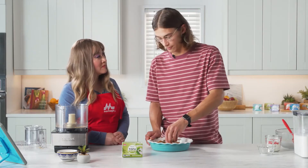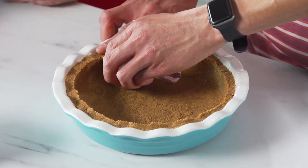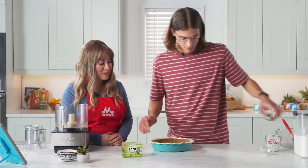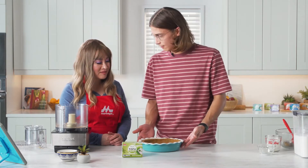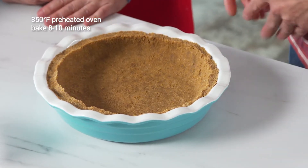This is kind of the part where you get to play with your food. Pie doesn't have to be perfect. Homemade pies are always the best. Absolutely. Well, I'm pretty happy with that. How do you think that looks? I think it's gorgeous. Great job. So take this to the oven? Take it to the oven, yep.